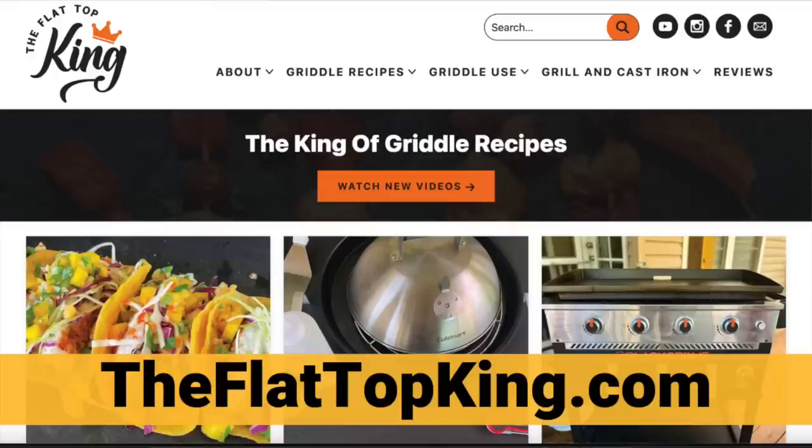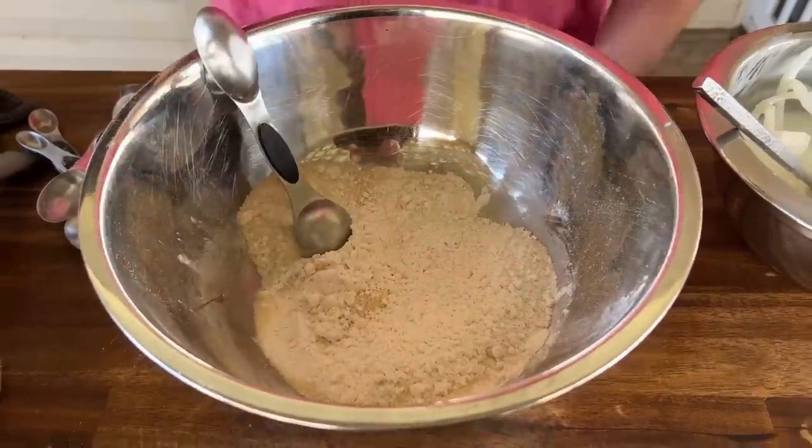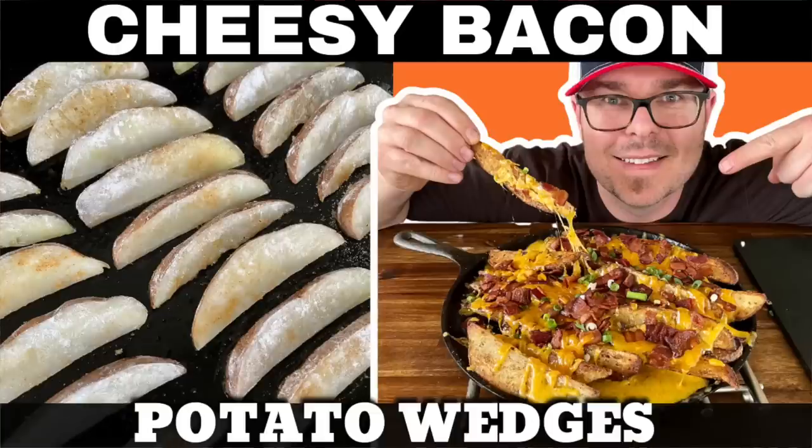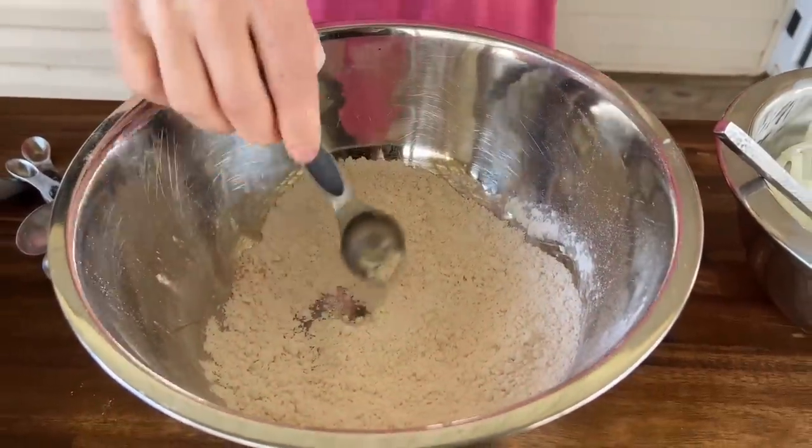Check out our recipe at theflattopking.com — we have all the ingredients listed. Basically what happened was we bought buttermilk to make our homemade ranch — shameless plug, that's on the website too, it's phenomenal. It's on the potato wedges post. My wife said if we make the onion rings, what about some ranch dressing, and I thought about it — you can only go so many ways. I bought the buttermilk and if you only use it for one recipe, you've got to think of different ways to use it.